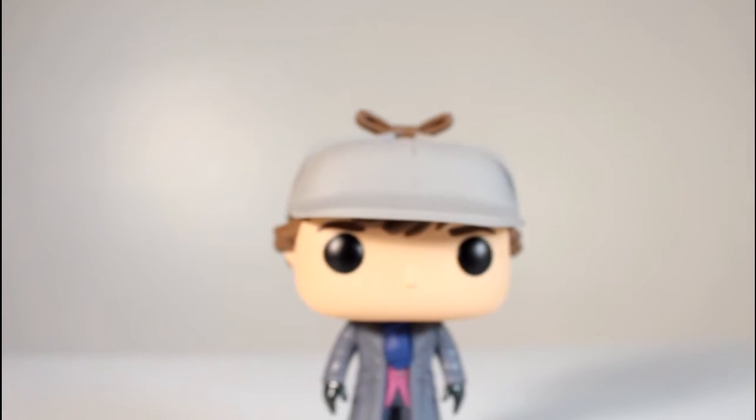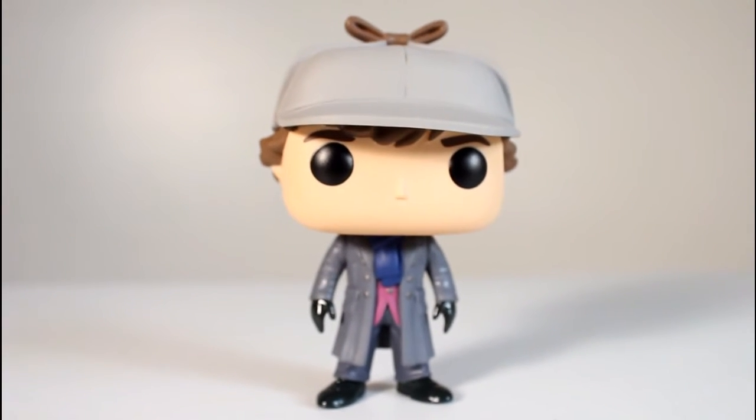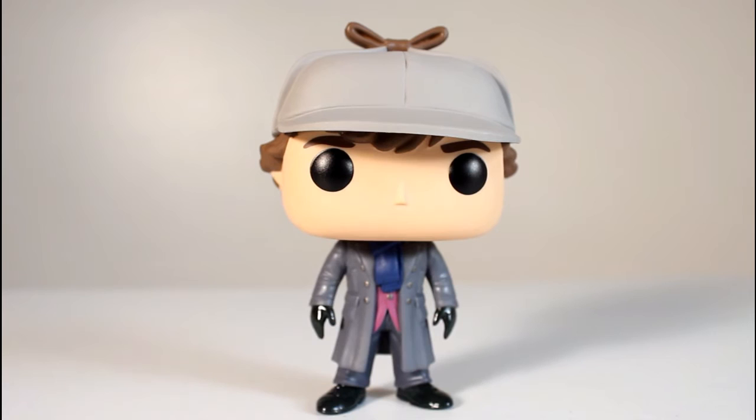Overall, this is a very clean Pop. Paint job is impeccable, I think. The sculpt is good as far as the details of the coat. I love the hat, I love the way it looks. I love this Pop — I think it's great. Thanks for watching, folks.